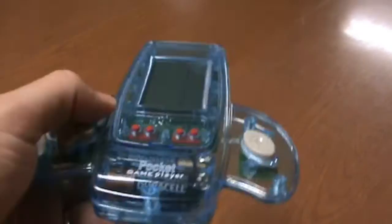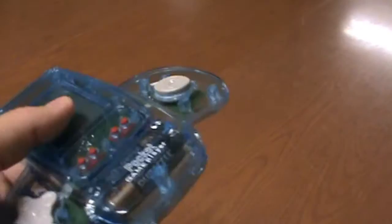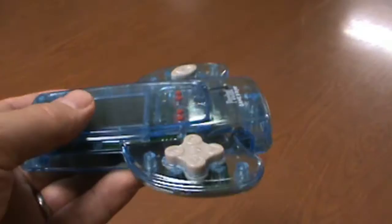Well, this is the Pocket Game Player. Has a halfway decent version of snake on it. Sounds pretty cool, but very, very confusing. They tried to put a lot of different games on a little primitive device, and it's an example of something trying to be everything and eventually ending up being not a whole lot. Alright, that's it for today — thanks for watching!